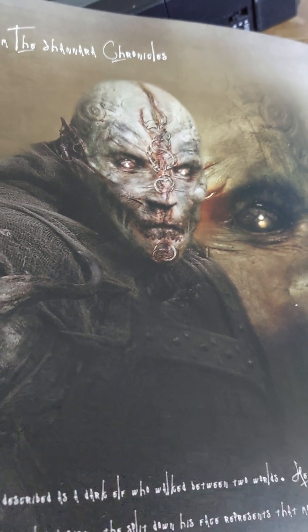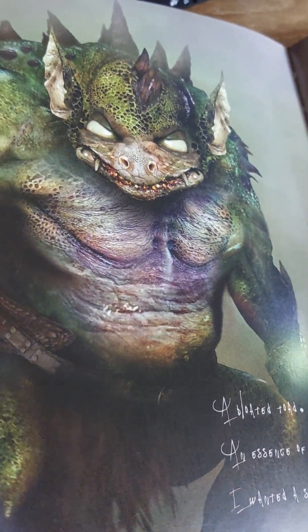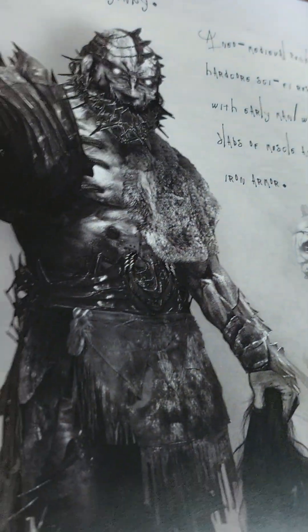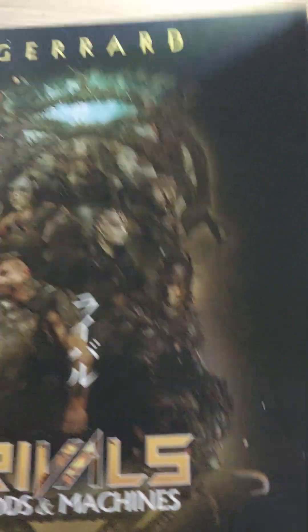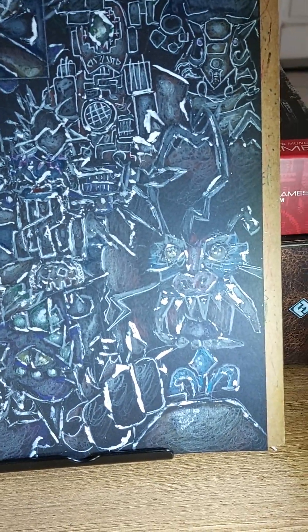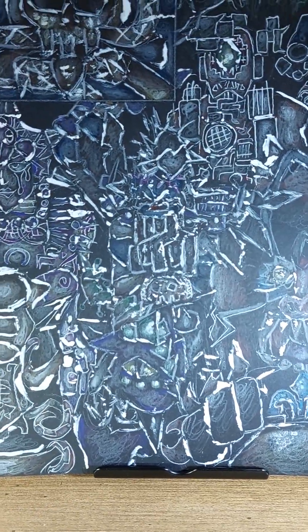That looks like Hordak, doesn't it? There's so many. This could double for Merman, but a less fat Merman. There's Trapjaw. His idea was to use surrealism more than being scary or disgusting or gross or horrific, because Paul Girard is not about being horrific.